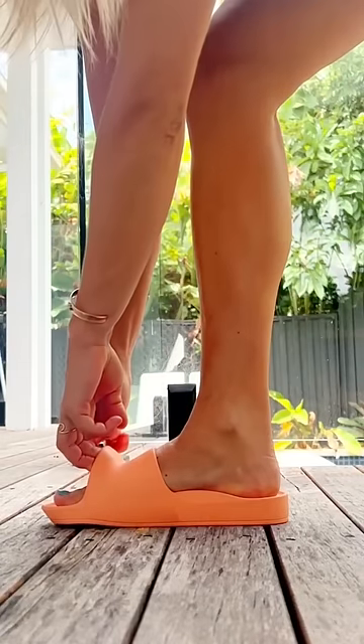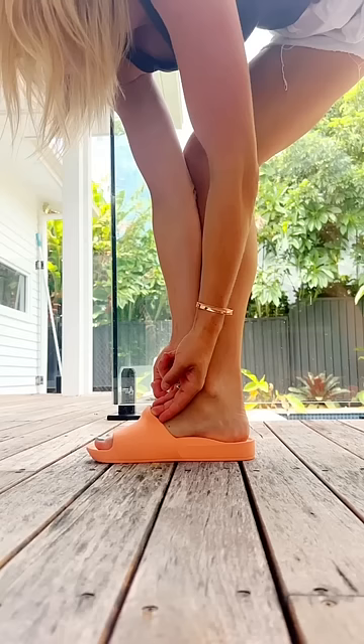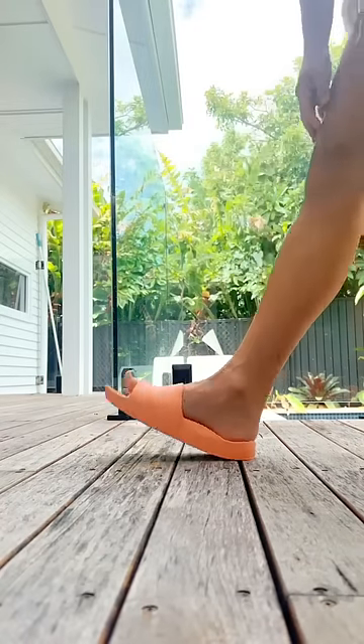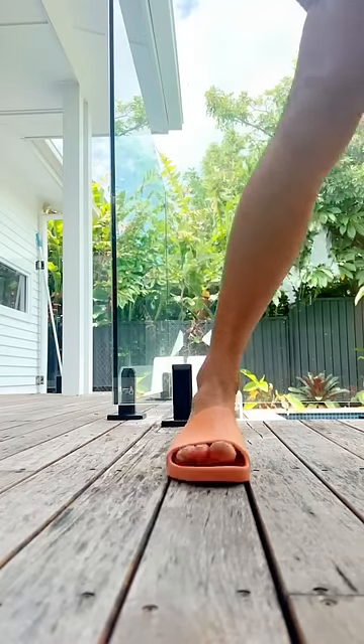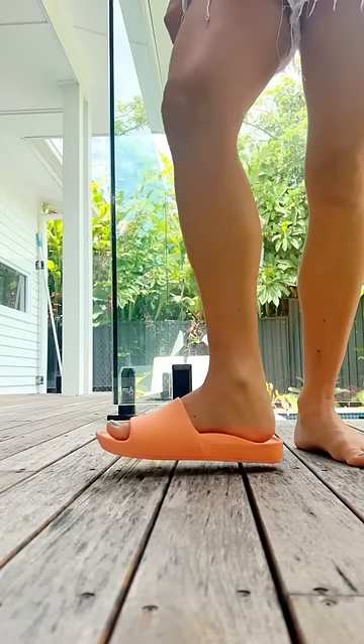If they're a bit too tight, you can give the strap a stretch at the bottom and at the top until they fit just right. The most important part about the fit is that your foot is comfortable and that arch support is nice and aligned with your foot.